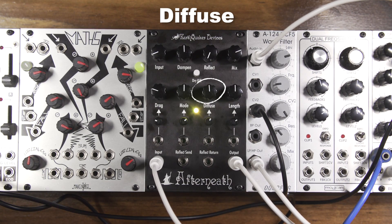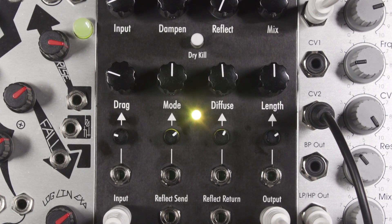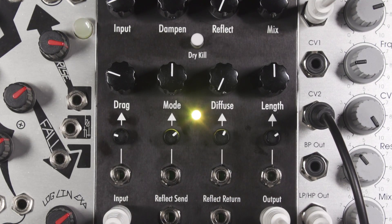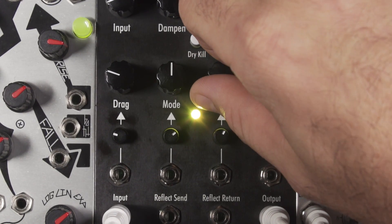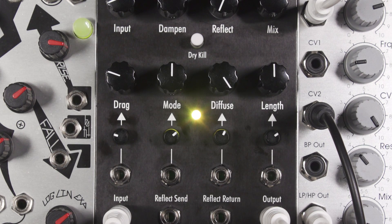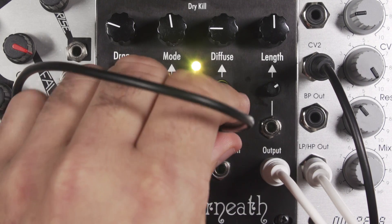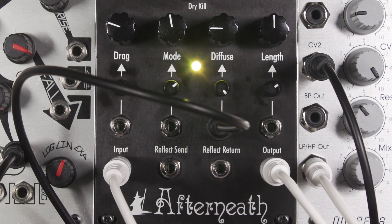Diffuse. This control smooths and diffuses the delay repeats. You can achieve sharper transients with more attack counter-clockwise, and more ambient reverb-like effects as you turn it clockwise. I will use channel 4 of the Maths to modulate the CV input of the diffuse control. As the cycle rises, it changes from a delay-like effect to a more reverb-like effect.